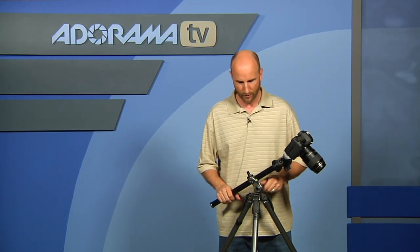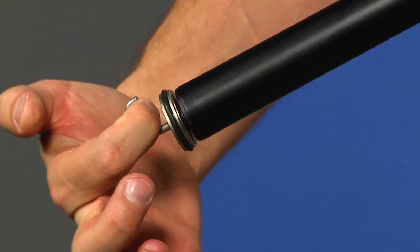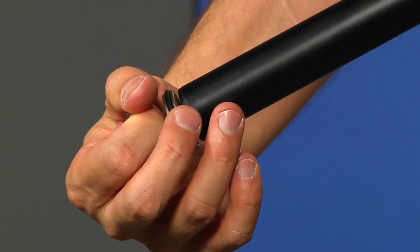The other nice thing about this — and I'll swing this around so you can see it — is that the bottom of the center column has a hook on it. That allows you to counterweight the tripod. So if you have your camera bag or something and you really want to make sure this tripod is solid, and normally this works when you have it in the totally vertical position, you can put a weight on that and it's counterweighted.